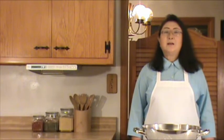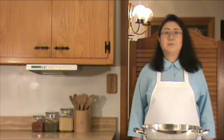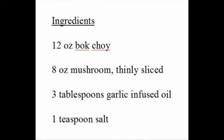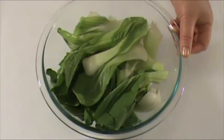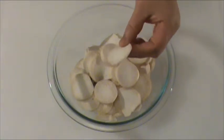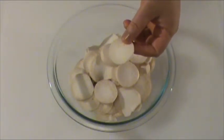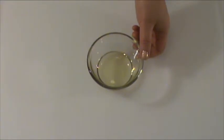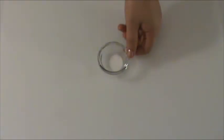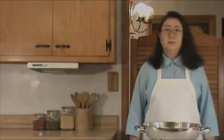Now before we start, let's take a look at what we need for the dish. Here's the list of ingredients. Before we start cooking, let's work on the preparation of ingredients: 12 ounces bok choy, 8 ounces mushroom thinly sliced — I'm using king mushroom, but you can use any mushroom of your preference — 3 tablespoons garlic infused oil, and 1 teaspoon salt. We've finished the preparation and now we are ready to cook.